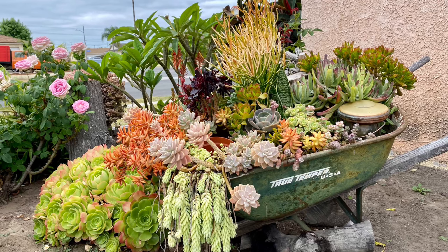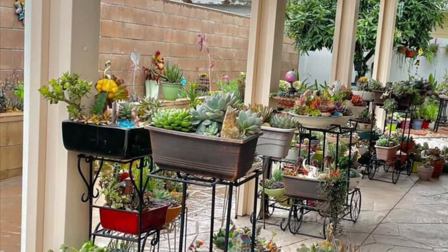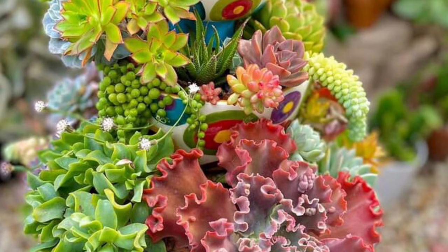There are other ways to protect the plants without moving them. One particular idea that I like is what Michi Rose did to her plants.